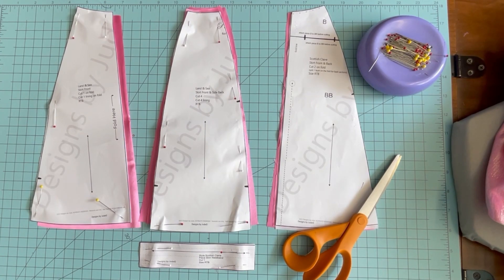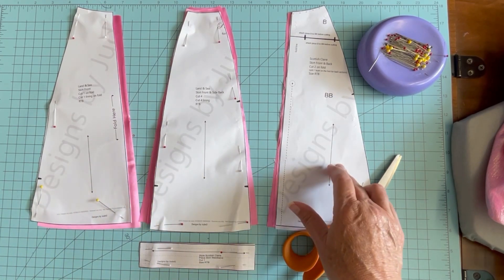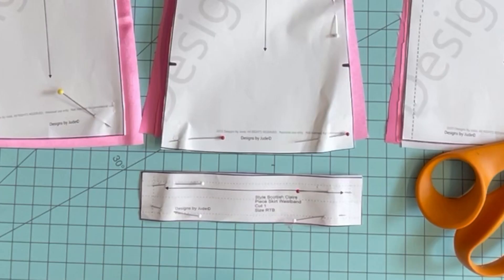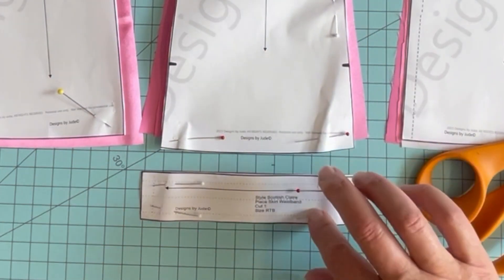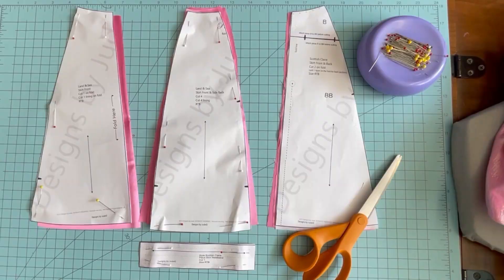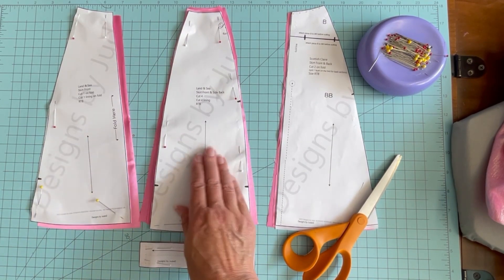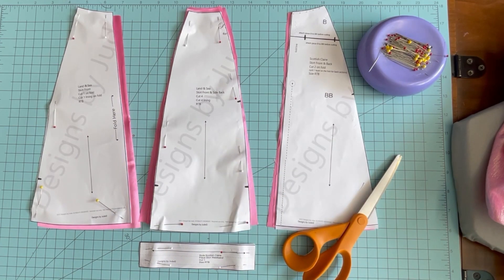The skirt for the Land and Sea pattern consists of four pieces: the front section, side front and side back sections, the back section, and the waistband. I did apply some fusible interfacing to the back of the waistband to give it a little bit of stability, and the skirt is fully lined. The first step is to take those side front sections and sew them to the front, and the back sections to the back.